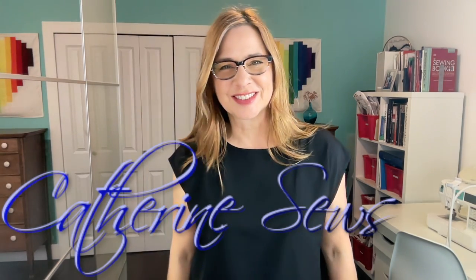Hello everybody! Welcome to Catherine Sews. Thank you so much for joining me today. I'm wearing a black box top that I thrifted and it's just dead simple. It's fine but it's also dead boring.